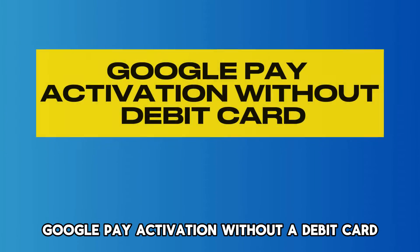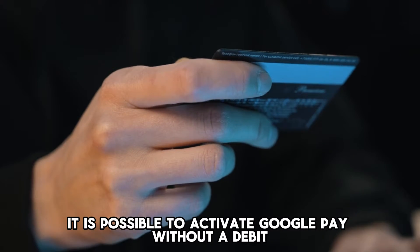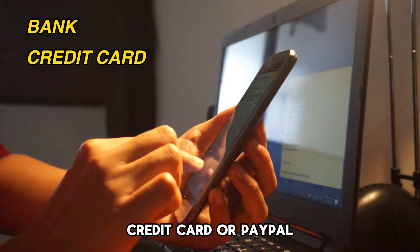It is possible to activate Google Pay without a debit card by linking it to your bank, credit card, or PayPal.